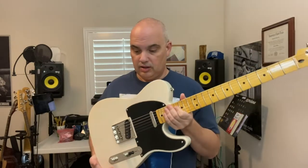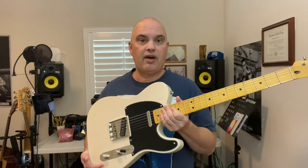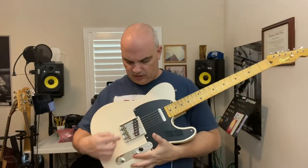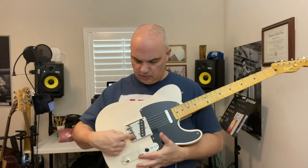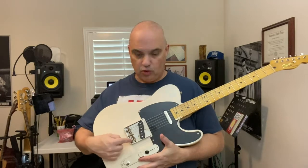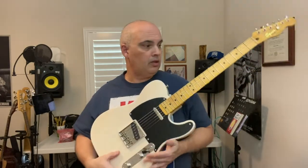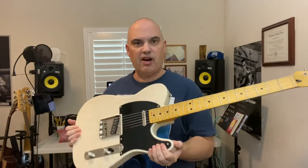This one is in vintage blonde. It's got a pine body with Alnico 5 pickups, black pickguard, standard ashtray Telecaster bridge with brass saddles, old-school with two strings per saddle. Modern C neck, vintage style tuners, and kind of small frets.